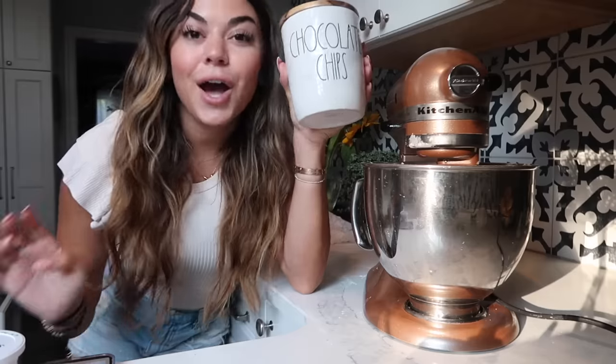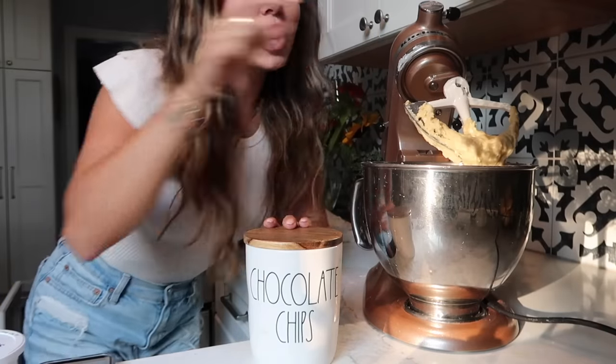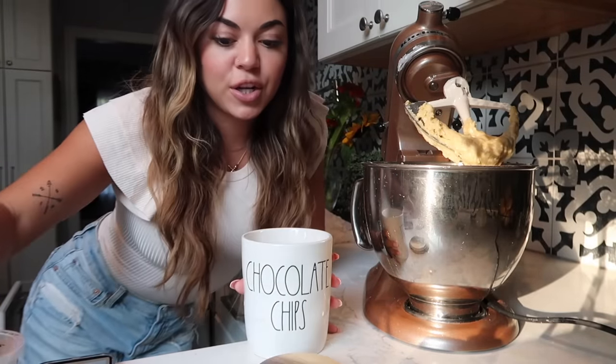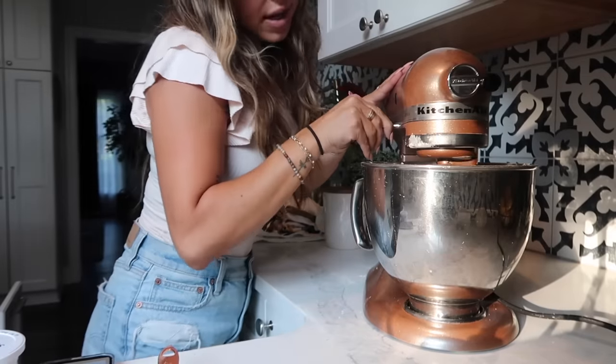We mix that in, and then this step is optional: we are adding chocolate chips. I love chocolate chips with my banana muffins, it makes them taste so good. We're going to do half a cup, and I like to add some on top to make them look pretty.